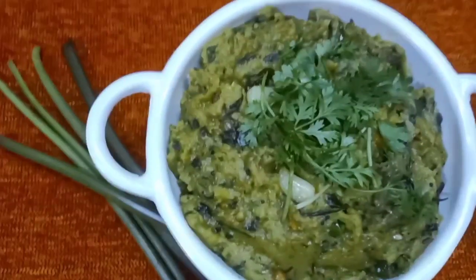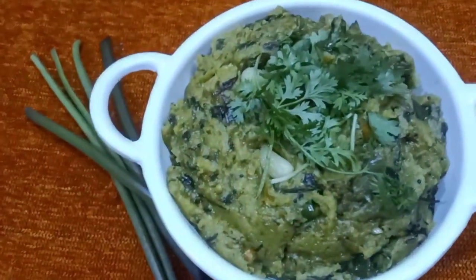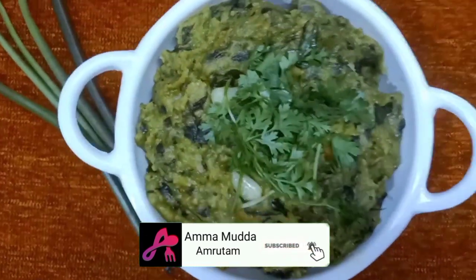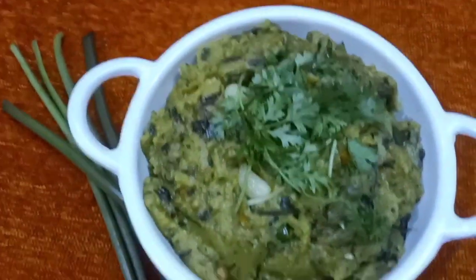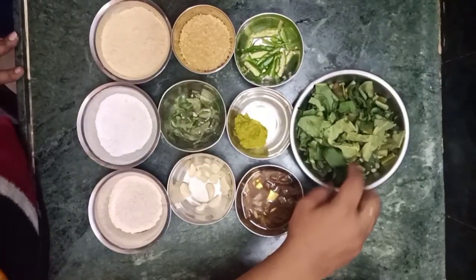Hi friends, welcome to our channel. Today I have a lot of fiber in this day, and I am going to talk about the ingredients in this day.